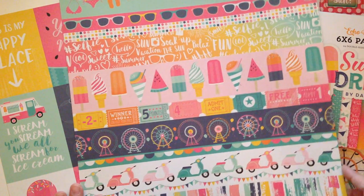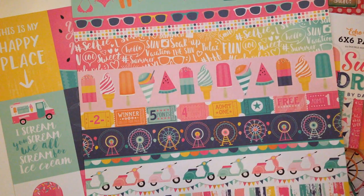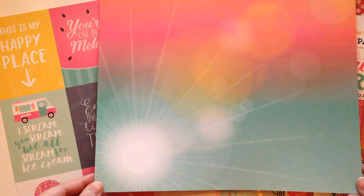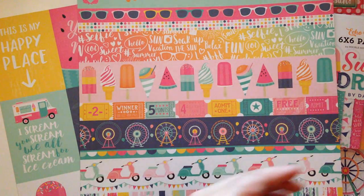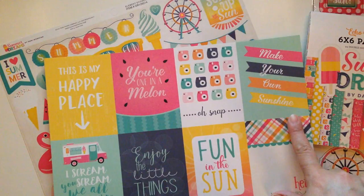And then on the other side is the watermelon paper. And then the next one is another one that you can cut apart and use on your projects. I like it because it's like borders — I love the ticket part right here, the ferris wheels, the little mopeds. And then you get that beautiful gradient paper on the other side — isn't that a beauty, you guys? This one is called Border Strips, and this one is called Multi Journaling Cards.